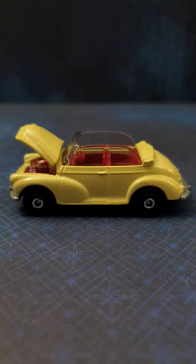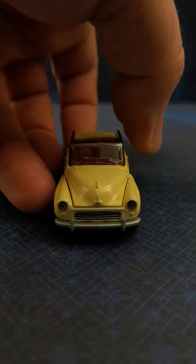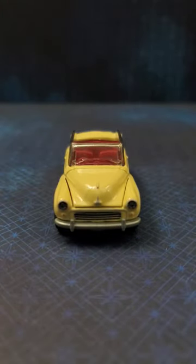This is a 1956 Morris Minor. It's a premium by Matchbox from the Moving Parts Series, number 20 of 50. As you can see it has an opening hood with engine detail, convertible, nice front detail, classic grille.